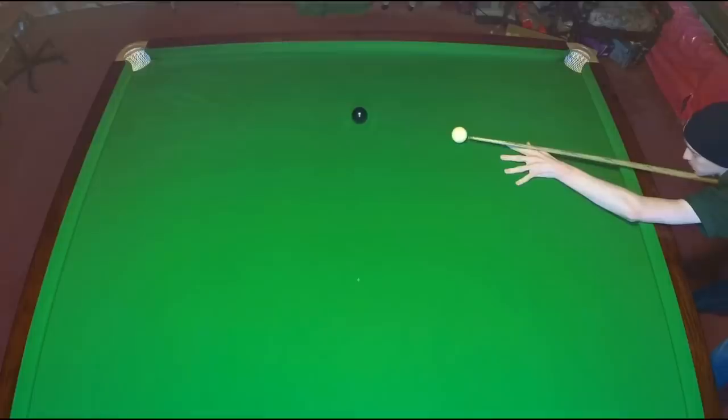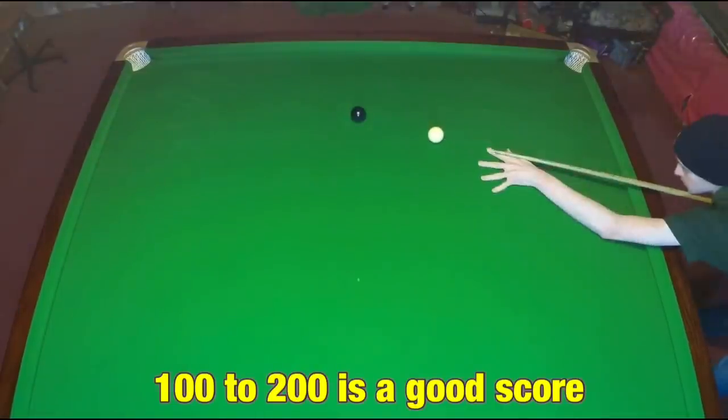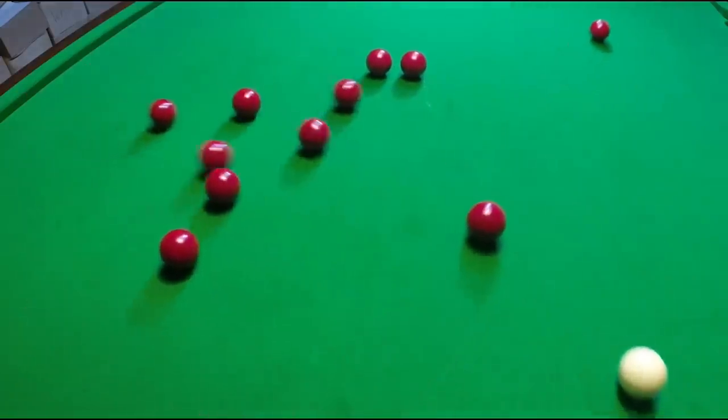Try simply playing consecutive blacks off the black spot. This will quickly teach you what sort of angles are desirable and what aren't. Get near to doubling the amount of blacks you can pot in a row and you'll find this will dramatically improve your game.